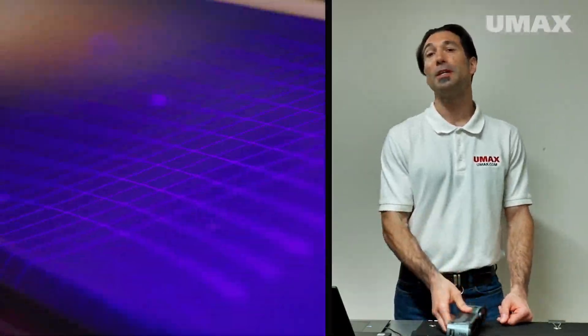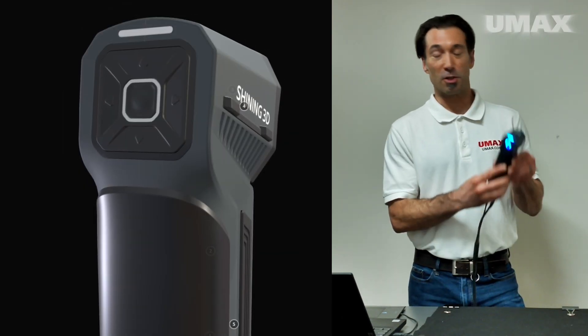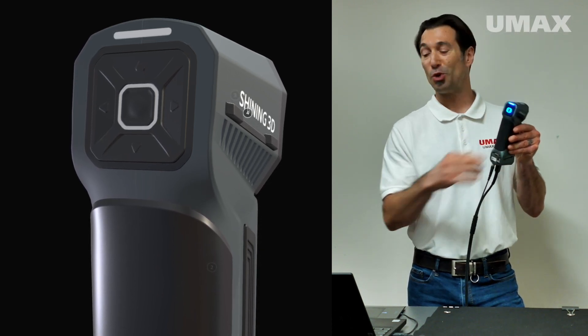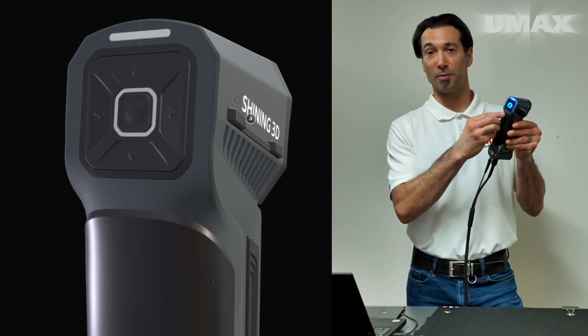When scanning with blue laser, you can switch between the three available modes on the fly. As with most scanners by Shining3D, the FreeScan Combo is fitted with buttons allowing you to adjust the brightness, zoom in and out on the screen, and start and pause your scan, all with the press of a button.